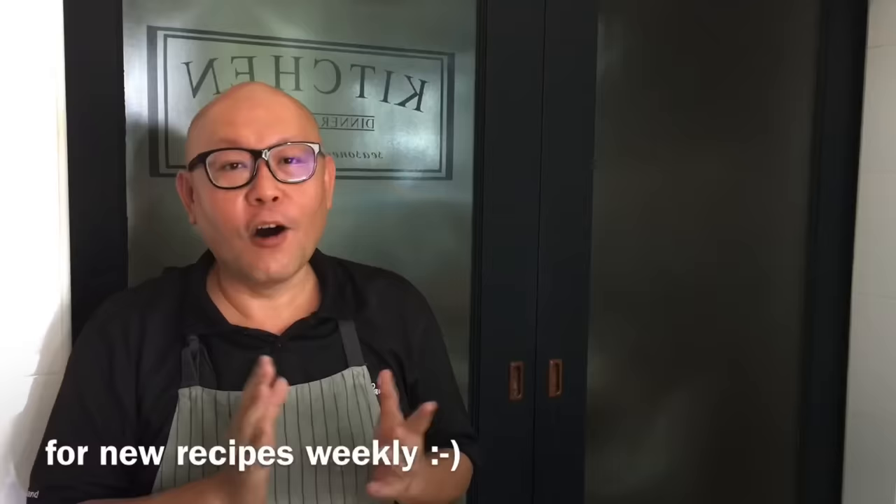Hi and welcome to Spice and Pans. Today we'll be cooking braised pork belly with sweet preserved vegetables, or mei cai koro. So let's start cooking.